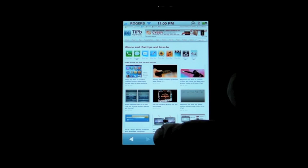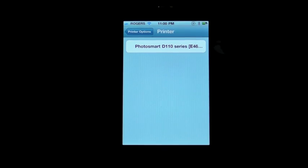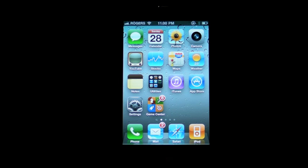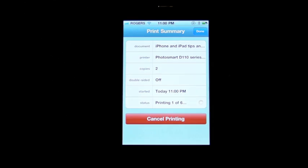It works exactly the same on the iPhone. I hit the Action button, hit the Print button, select my printer — the Photosmart series — choose to print two copies, and hit Print. I open up the multitasker and I have a little print services indicator, and it tells me I need paper. I haven't owned a printer or printer paper in five years, so I'm going to have to go find some.